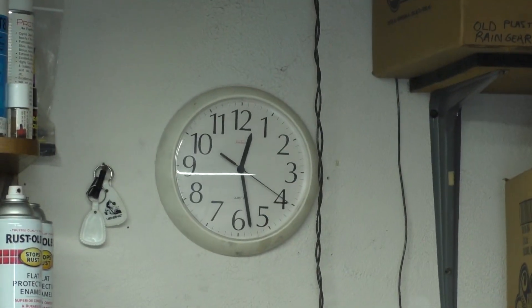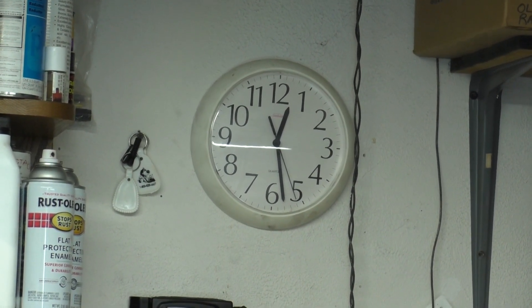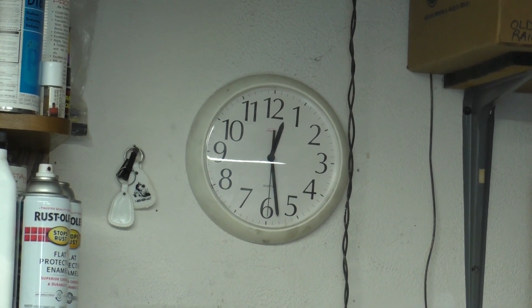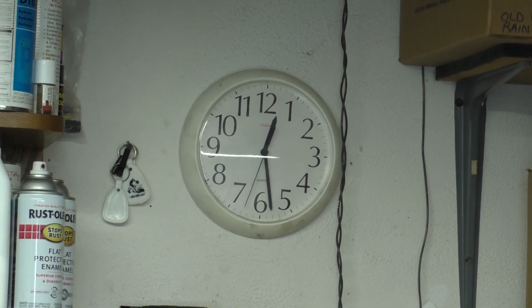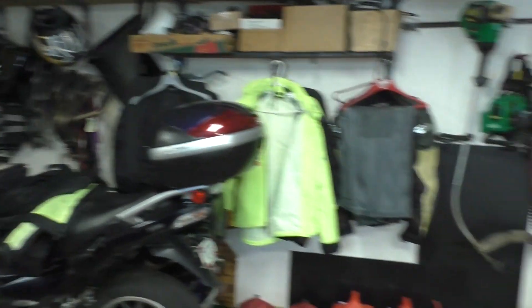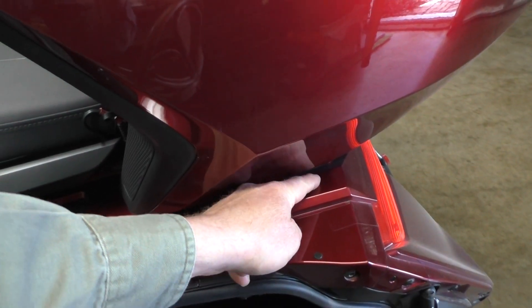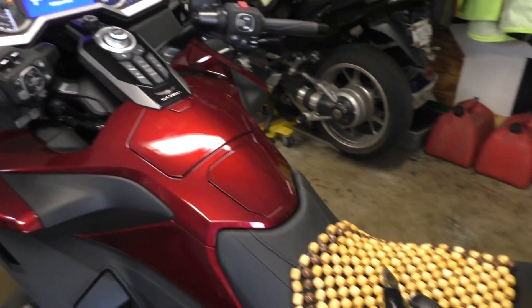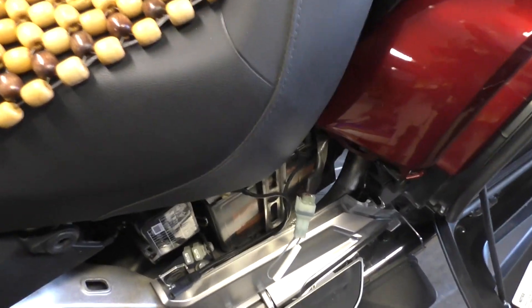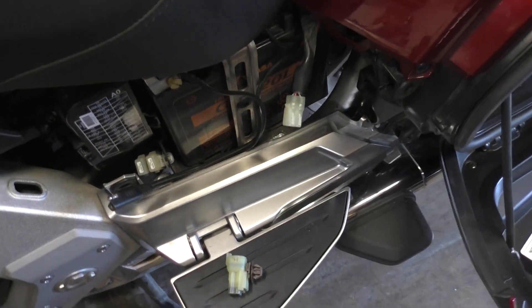Now I look at the clock and wait 15 seconds. After 15 seconds has passed, I come back and push the left saddle bag open door button. I know the fob has gotten registered — I push the saddle bag door button again and you hear a double beep when you do that. You'll notice a little bit of a beep change.